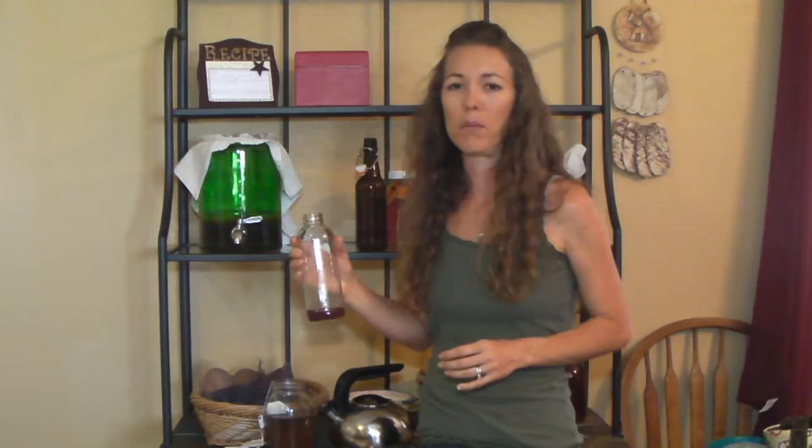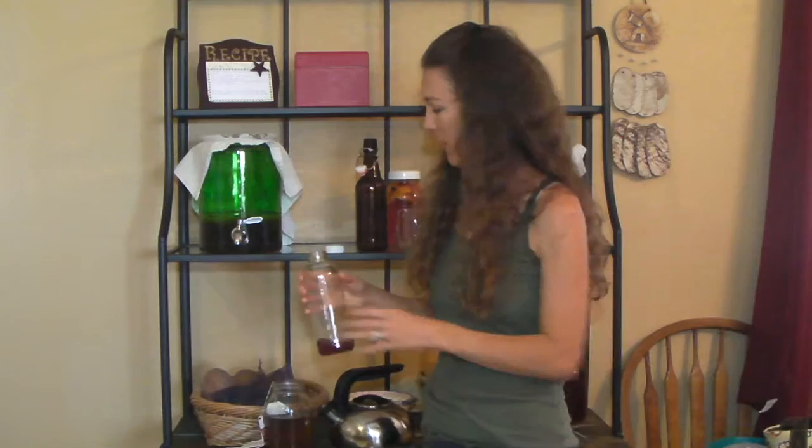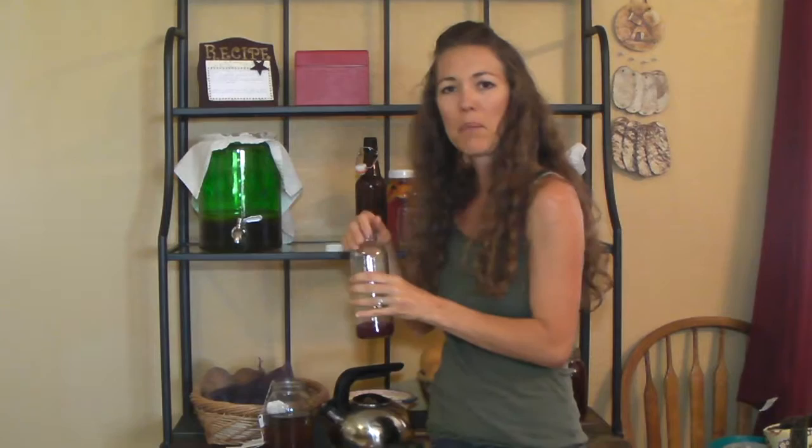One way to do that is to add fruit juice. I have a bottle that I kept from a commercial brand of kombucha — these are good to recycle. You can fill it up with kombucha all the way to the top, cap it, and let it sit for a couple days. Or if you really want to get some carbonation, you can get these flip top bottles which make a real tight seal and will keep the carbonation in during the second fermentation.